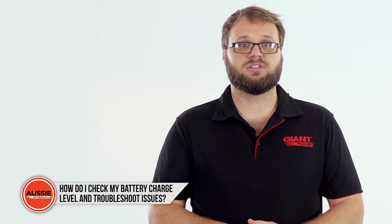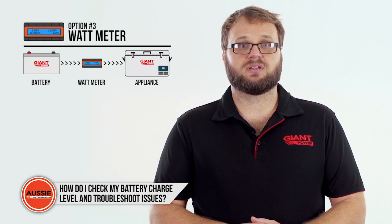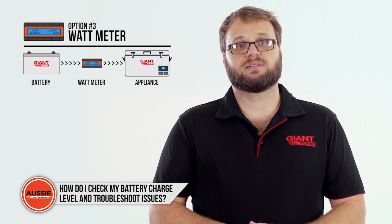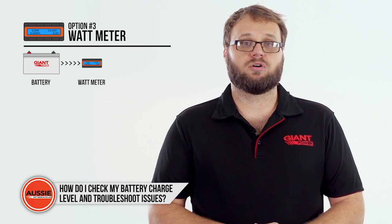A third option is to use a wattmeter to check your battery's voltage. Usually you'll use a wattmeter connected between your battery and an appliance, but to check the battery voltage you'll only need to connect the input side of the wattmeter to your battery and read the rating from the display.